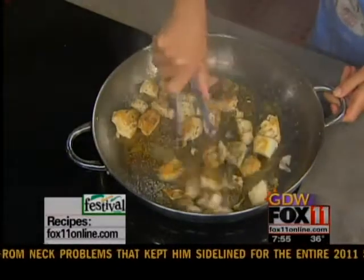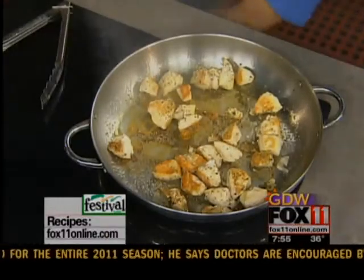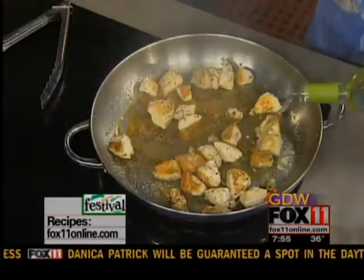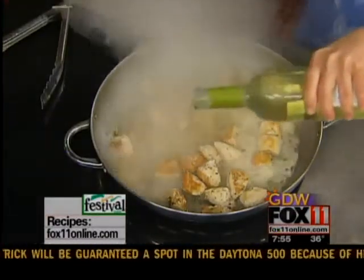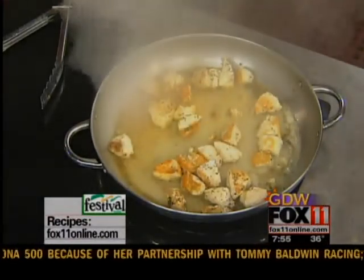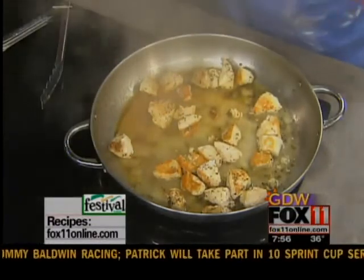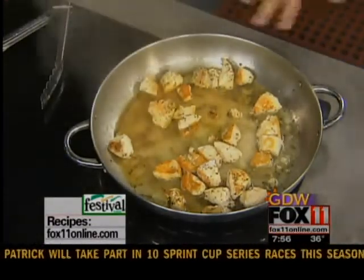Chicken gets a little brown, cooks through, starting to smell really delicious. At this point, I want to deglaze the pan — there are these great brown bits in the bottom that are going to give this sauce some wonderful flavor. You can use a dry white wine, chicken stock, or water. If you don't have wine on hand, you could certainly use water or chicken stock.